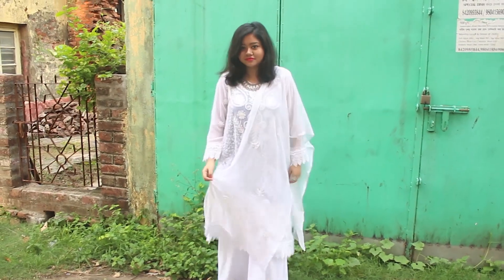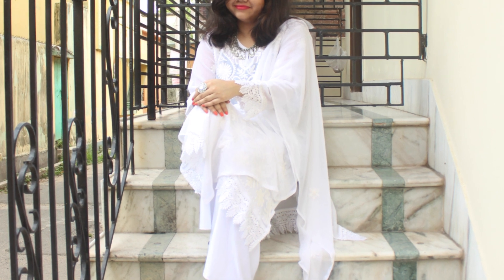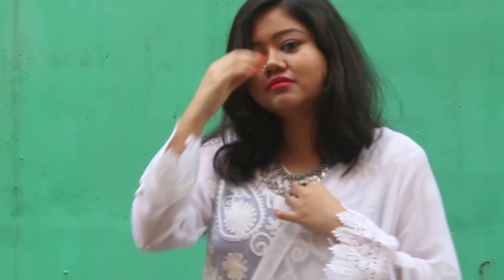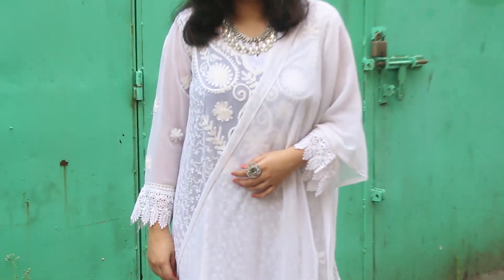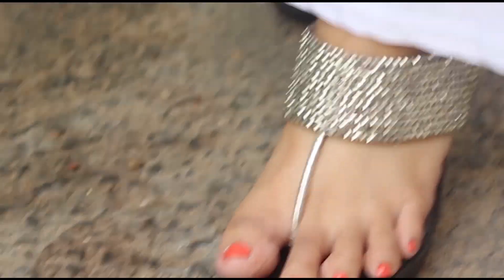For look number 1, I decided to go for the all white look because you can never go wrong with it. I have styled the pretty white kurta with a pair of white palazzos and a white dupatta. To accessorize, I have added a lot of silver jewelry like the silver necklace, pretty jhumkas, a statement ring and a silver nose pin. I am also wearing my silver heels to complete the look. This look is perfect for a relaxed brunch on a hot summer afternoon.